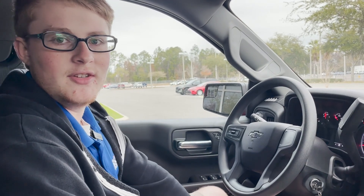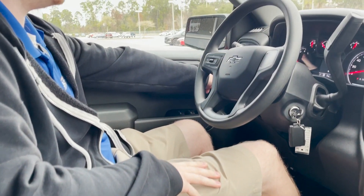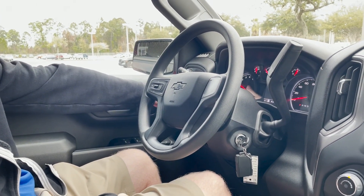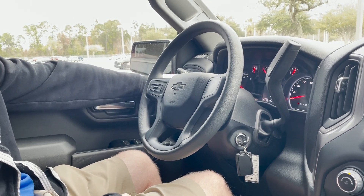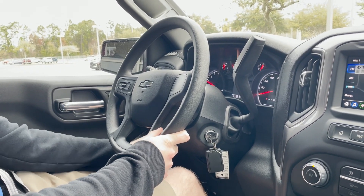Now, take a look at the inside. We do have a jet black cloth interior. You do have your automatic headlights and then your cargo land controls right here, and then you have your controls for your four-wheel high, two-wheel high, or your hill assist, and then you can also switch over to trailering mode all right here. You have your electronic parking brake on the side right here as well.